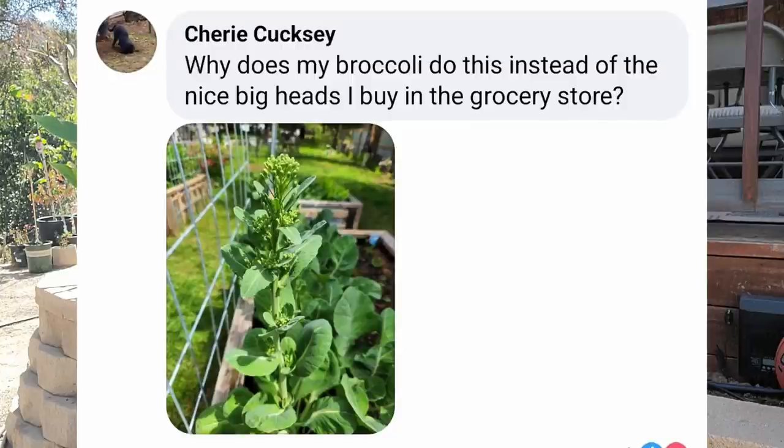Cherie asks why her broccoli does this instead of forming nice big heads like at the grocery store, and includes a picture. Just looking at it you can see it's bolting — going to seed because it's reached the end of its life. It thinks it's going to die because the weather is warming up and wants to secure the next generation quickly. You've planted too late — sometimes not watering enough can do it, but more likely it's heating up where you are. In a warm or mild winter climate, plant them in fall and they'll produce in early to mid spring. In a cold winter climate, start indoors about eight weeks before your last frost date. You can actually plant broccoli out when you're still having frosts — that gives it time to produce nice big heads before it gets too warm.